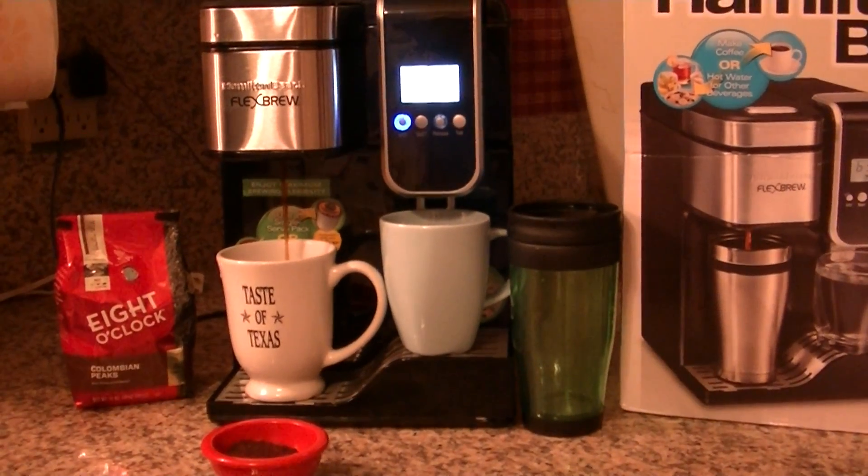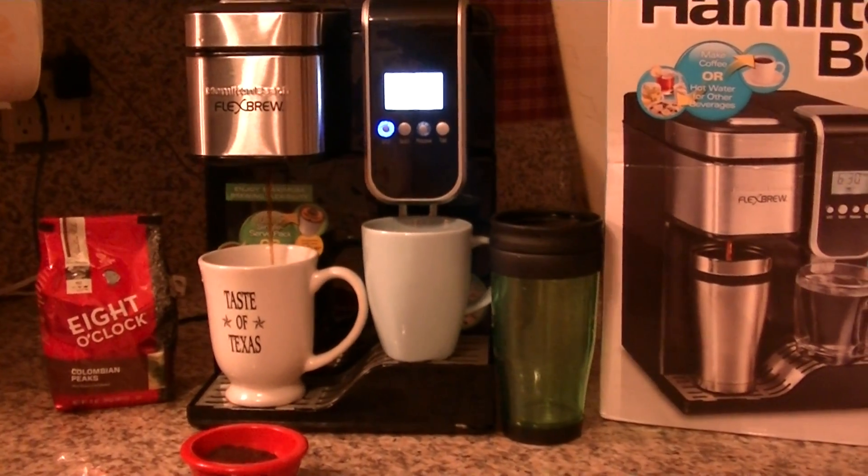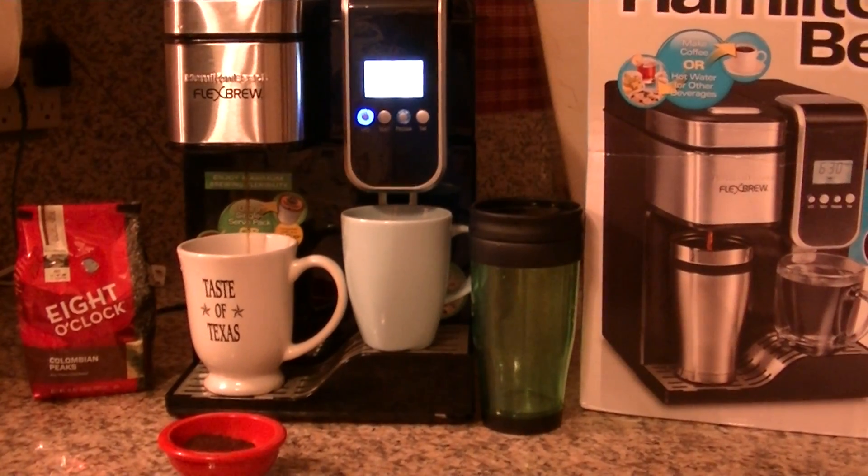And here's the coffee brewing. Smells like good, strong coffee.